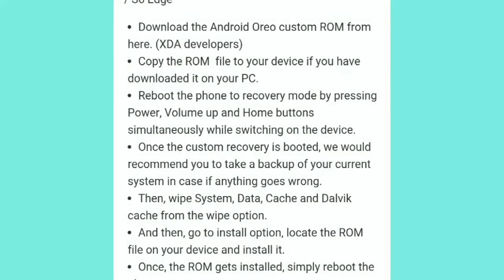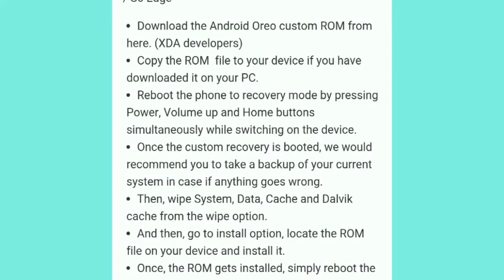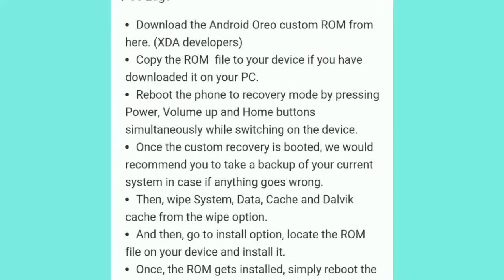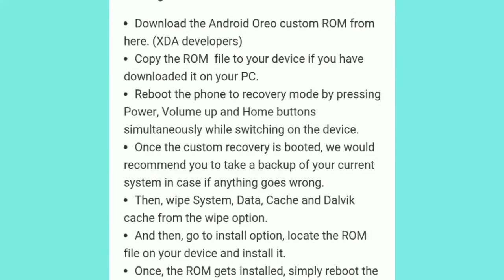Reboot the phone to Recovery mode by pressing the Power, Volume Up, and Home buttons simultaneously while switching on the device. Once the custom recovery is booted, we recommend you take a backup of your current system in case anything goes wrong.